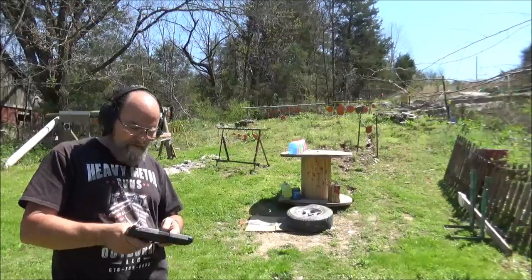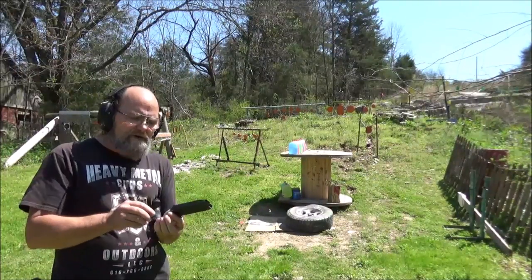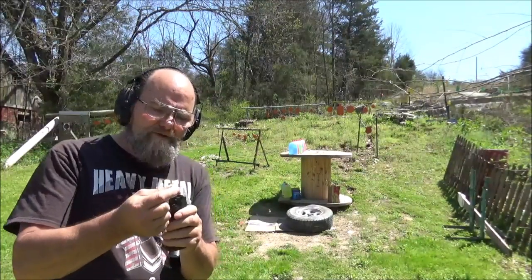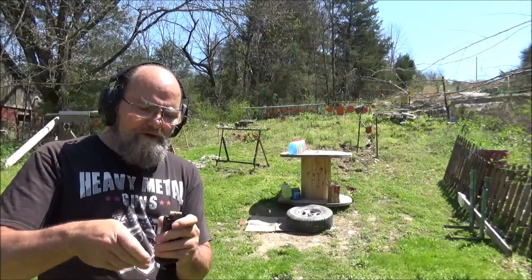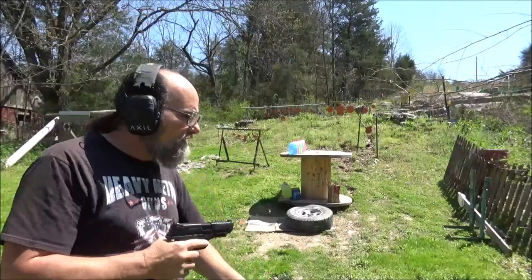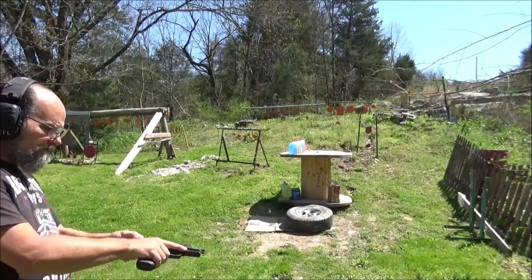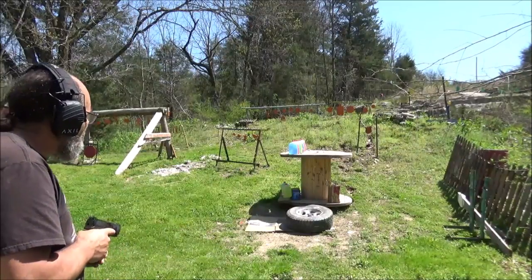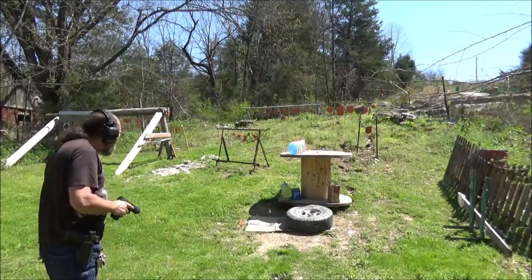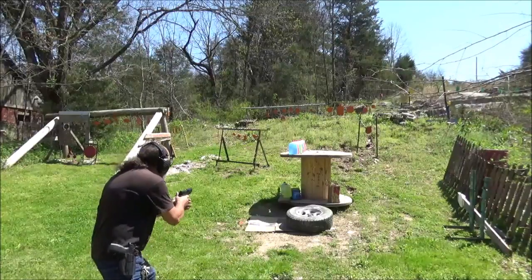All right, got the close-up camera going. And what we're going to do here, I'd like to do the 115 grain first and the 147 second. So there's our 147, then our 115. Look at this, I've got six of them up there. Hopefully that's enough to catch it right off the bat. Let's see what we can do. And we're probably going to get wet — that's why I got the camera way back there. All right, looks like I'm pretty straight right here.